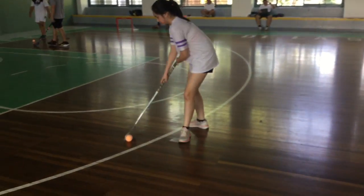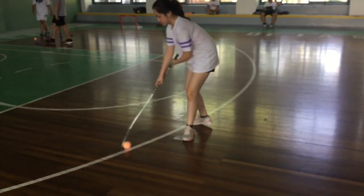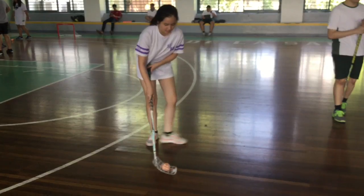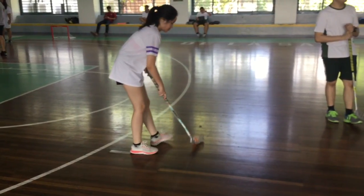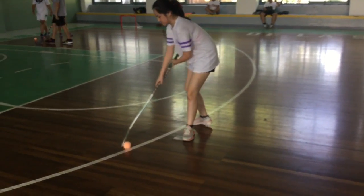Ball drag: Don't drag when you're not at full running speed, as opponents may be able to get your ball more easily. Remember to be aware of your surroundings, as you may accidentally bump someone while ball dragging.